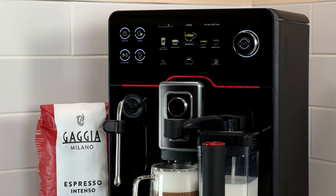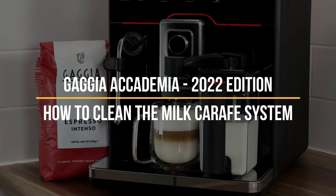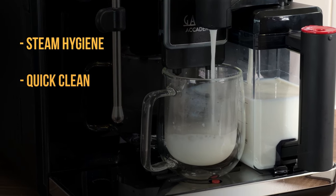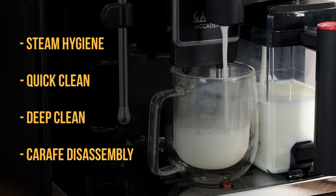What's up guys, this is the Gadget Academia 2022 edition and today I'm going to show you how to clean the milk carafe system. I'll talk you through the three cleaning options including steam hygiene, quick clean and deep clean, as well as how to disassemble and reassemble the milk carafe.